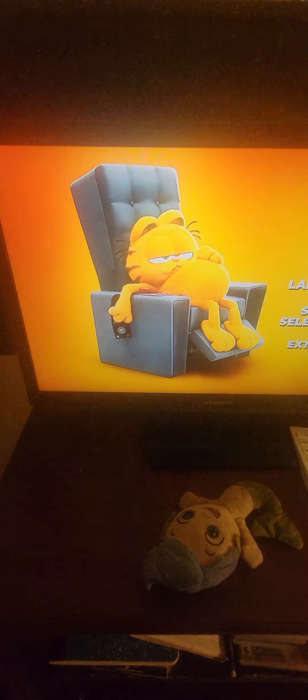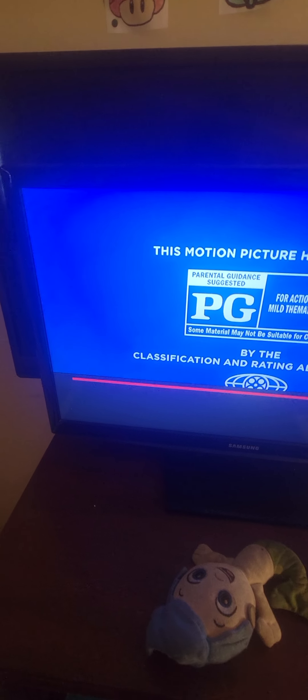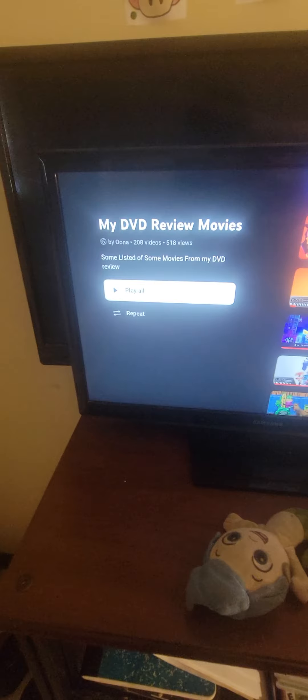We're not going to show all of it because we can't make this too long, so we're going to skip the entire gallery. Then we'll move on and that should wrap it up. Okay everybody, that's going to be wrapped up for today's video, which is the Garfield movie from 2024. See you guys next time — bye bye!